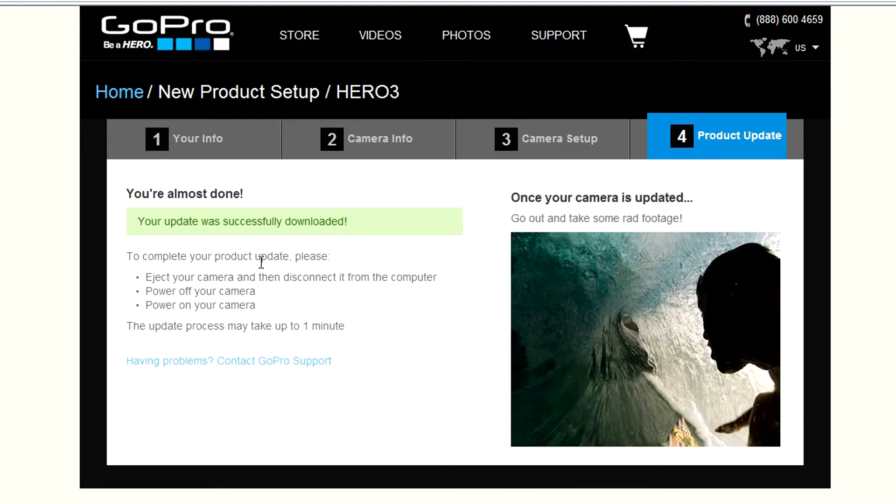It says the update was successfully downloaded. To complete your update, please eject your camera, disconnect it from the computer, power off your camera, then power on your camera.